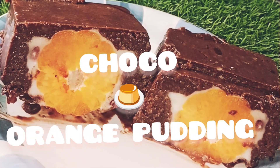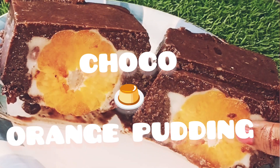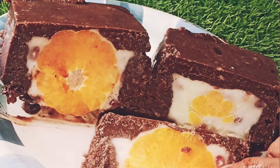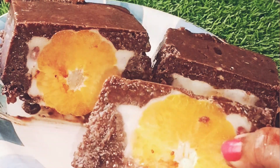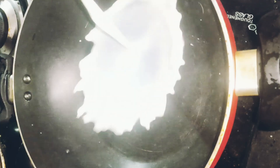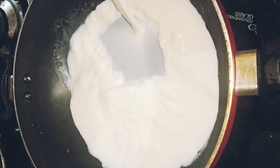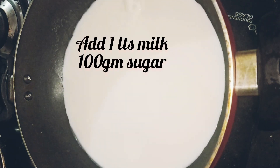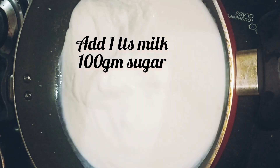Hello friends, welcome to Mother's Simple Kitchen. Today I'm sharing a chocolate orange pudding recipe. This pudding can be made without gelatin. Please don't skip the video — watch the full video.